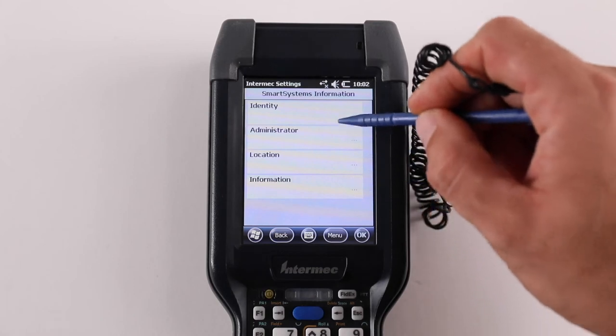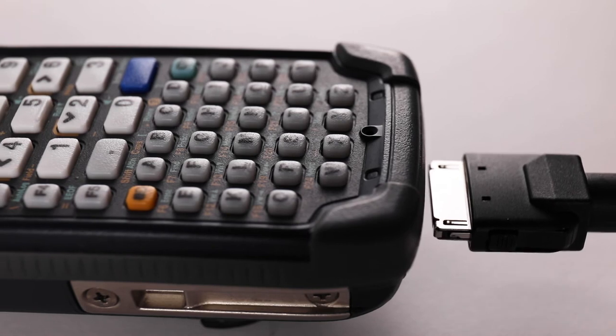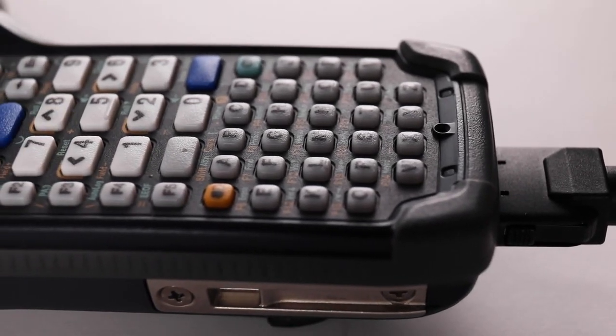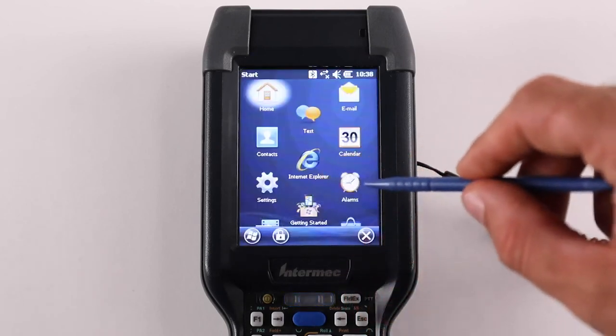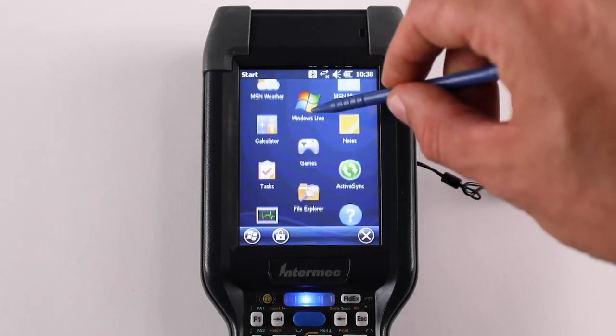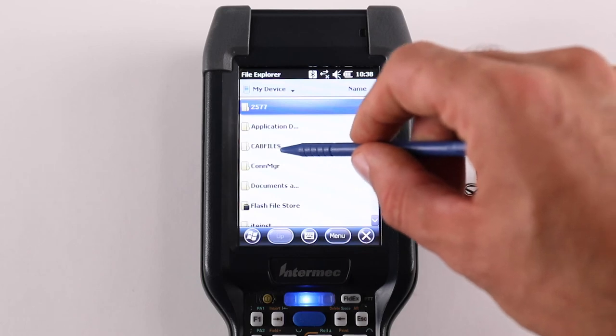SUOX-1.6X-CK3.CAP can be downloaded from the same location. Connect the mobile device to a PC using ActiveSync (XP Pro) or Windows Mobile Device Center (Windows 7). Place SUOX-1.6X-CK3.CAP in the CapFiles directory under MyDevice.